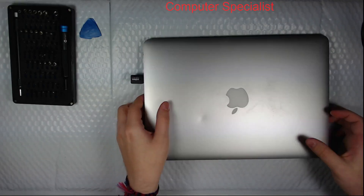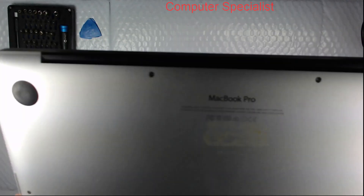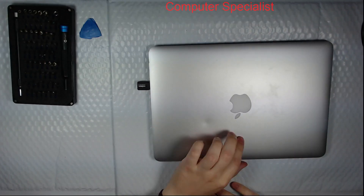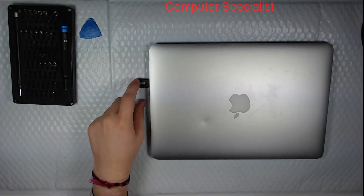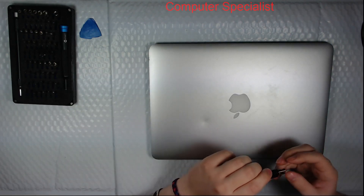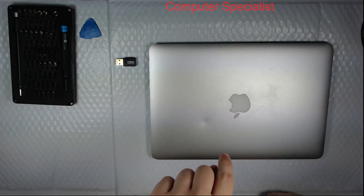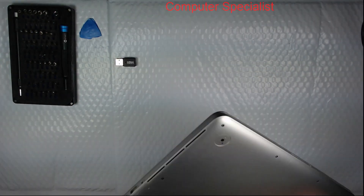Today we have a MacBook Pro, an A1502 model. It's a 13-inch laptop, and the customer said that it doesn't connect to the internet. We noticed he purchased a USB Wi-Fi adapter, which is also not detected by the machine. We did boot it up and it says there's no hardware installed, so there's likely an issue with the wireless card.